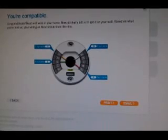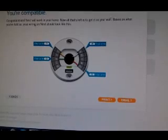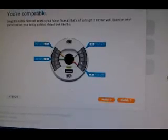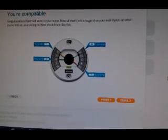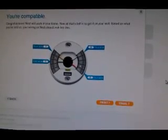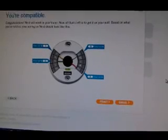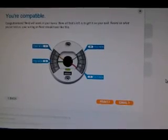Here on the Nest website you can see I put in the wires that I had — the yellow, the green, the white, and the red — and it said that I was compatible. I didn't test it with just those wires because after reading all the reviews I figured I'd better use the C-wire, so I hooked up the C-wire before I even installed this thing.